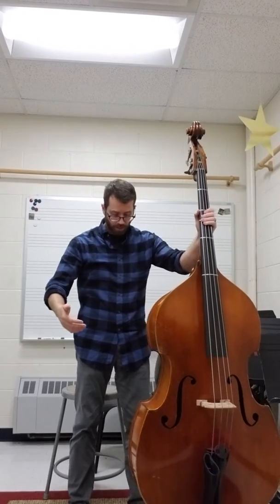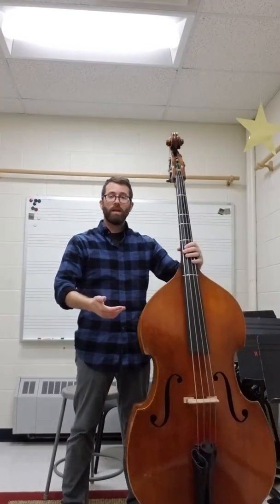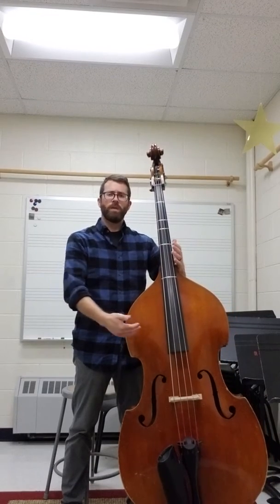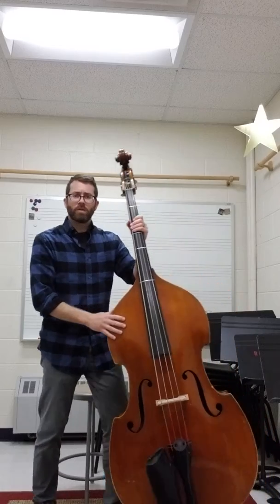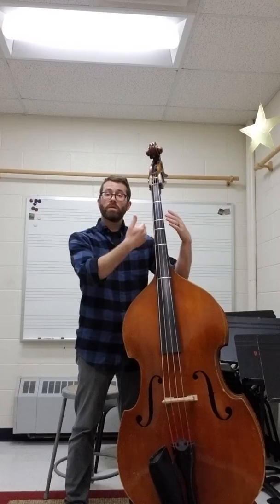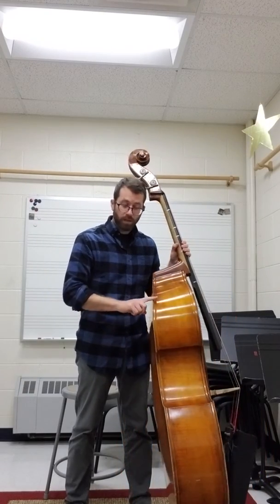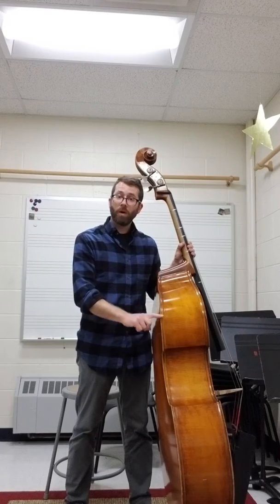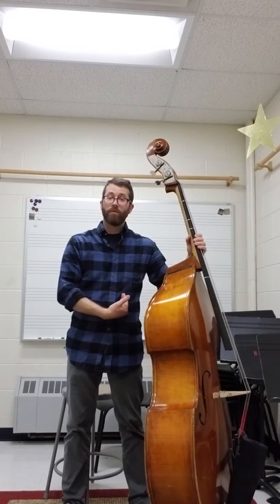Then what I do is I kind of take a step back from the bass, and then I let the instrument rest against me. You want a little bit of a lean, not exactly straight up and down, and certainly not too much of a lean, but just enough so that the instrument is against your body. What I'm feeling for is this back part right here is resting against the left side of my belly, just to the left of my belly button.